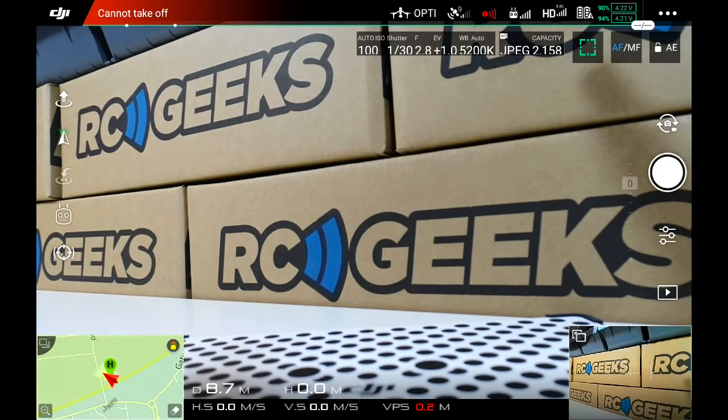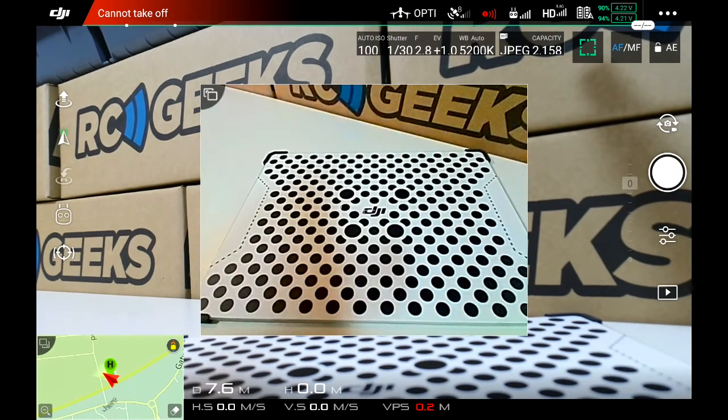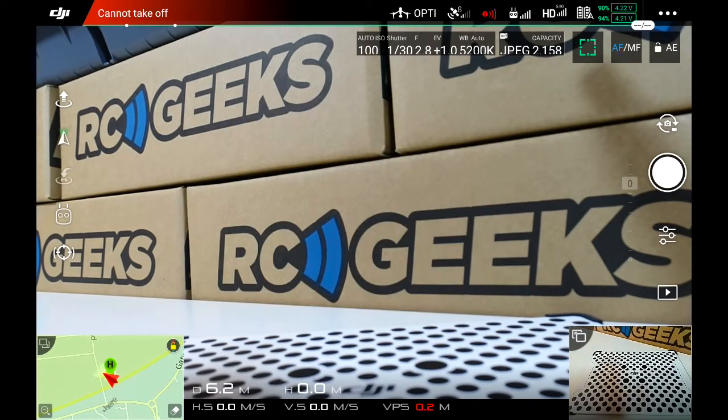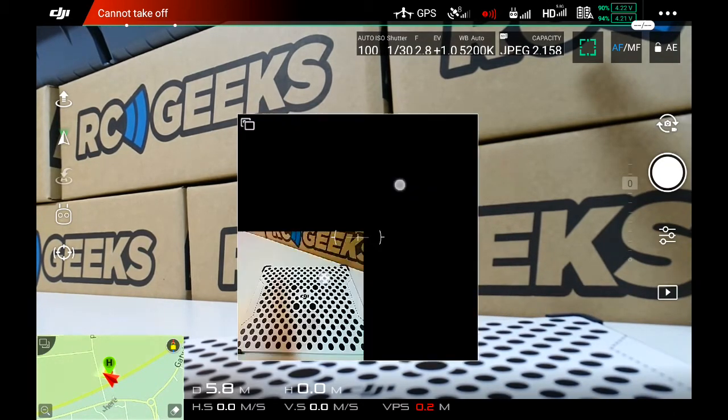The FPV feed is displayed in the bottom right hand corner of the app. Tapping the corner of the FPV feed will maximise the picture in picture window and pressing again will minimise. The feed can also be dragged around the screen with your finger and expanded using a pinch motion.